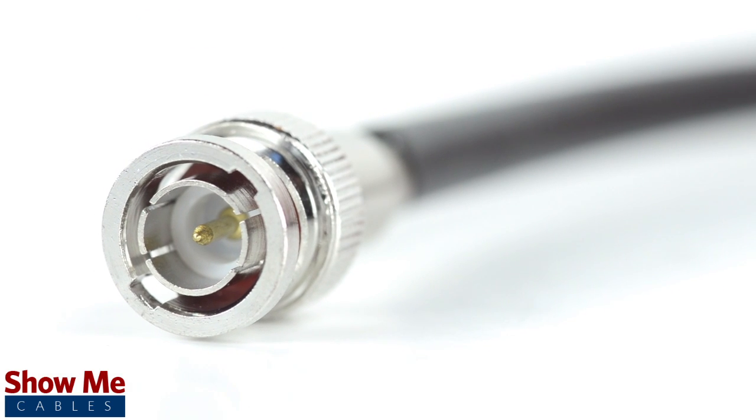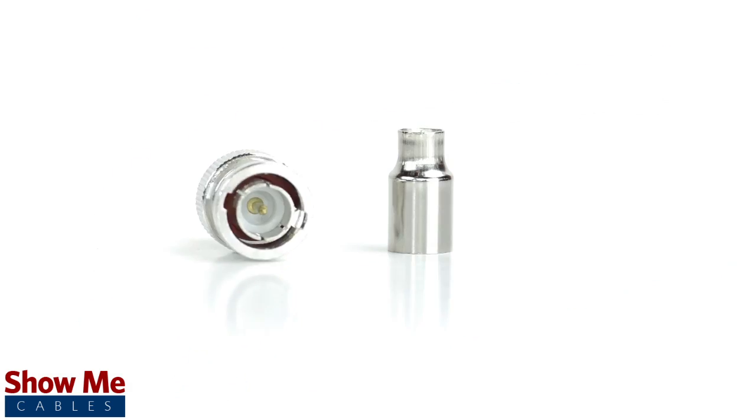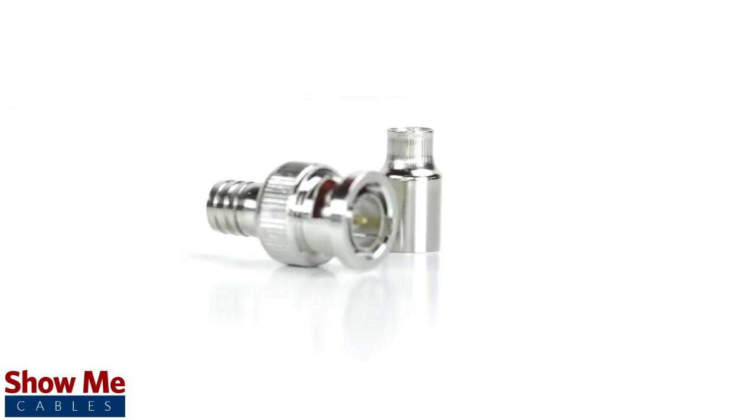Congratulations, you have successfully installed the two-piece BNC connector. For all of your cable and connector needs, choose Show Me Cables.